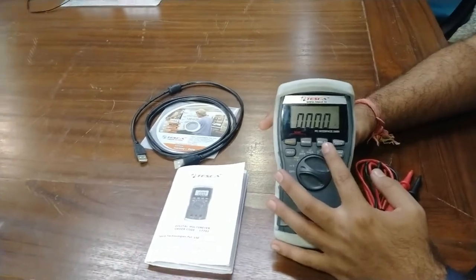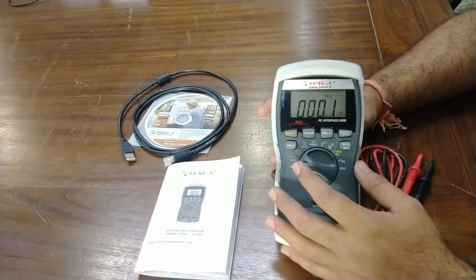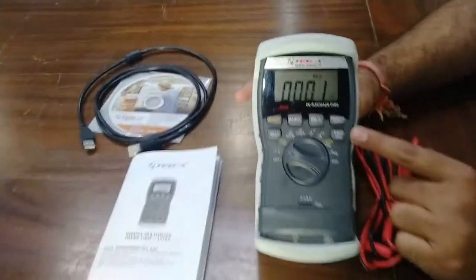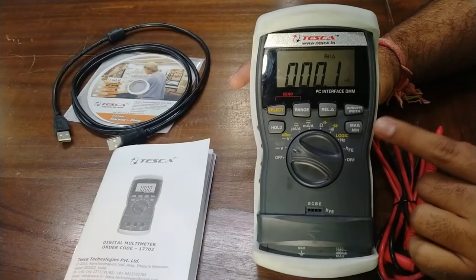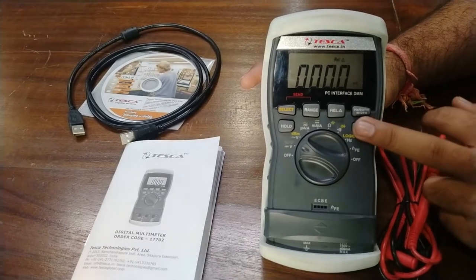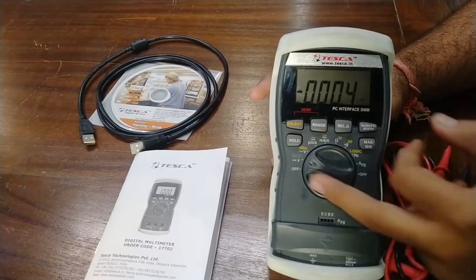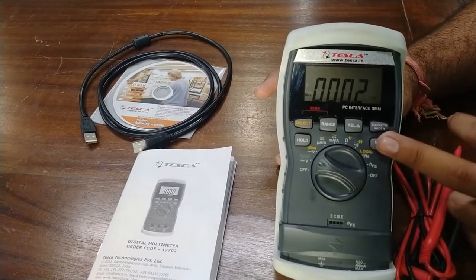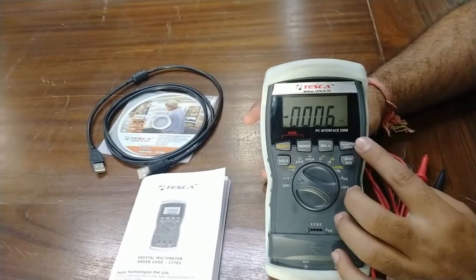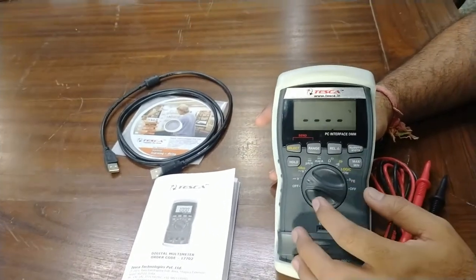For relative measurements, press the relative button — this relates the measurement to a reference value. Minimum and maximum capture are also provided to capture the min/max value during measurement. When set to minimum, it will show the maximum value captured. The hold button holds a steady reading. The Hz, duty, and width button is used for logic and frequency measurement purposes.